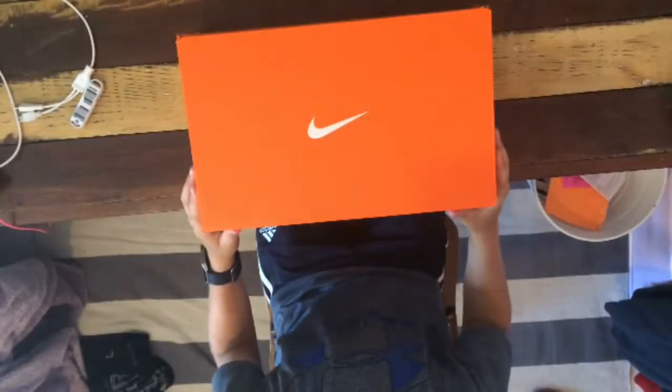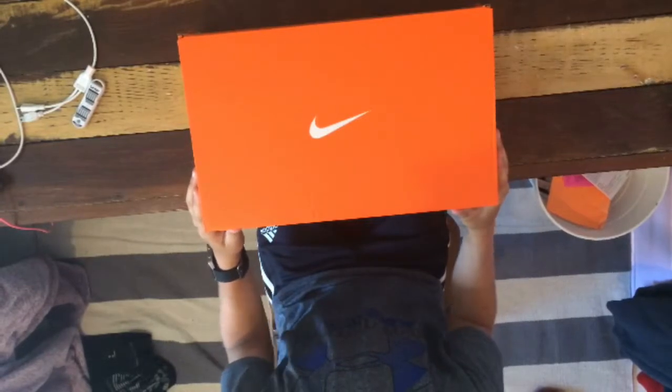So guys welcome back today. We have another episode today — we're having a cleat unboxing. If you guys like the video and want to see more, leave a like. So let's get straight into this.